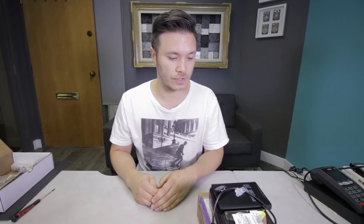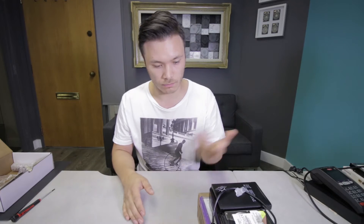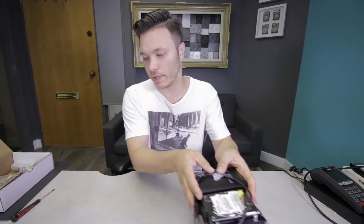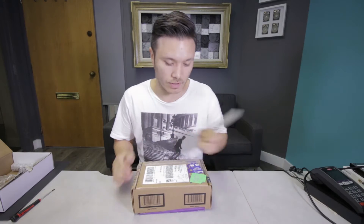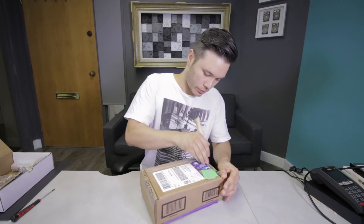Good morning guys. I got some pretty serious workload ahead of me today — one, two, three, four, five drives, one flash drive, and one package that just got in. So we'll start with the package and then I'll quickly explain what the rest of the stuff is that I'll be working on and what we'll be showing you today.